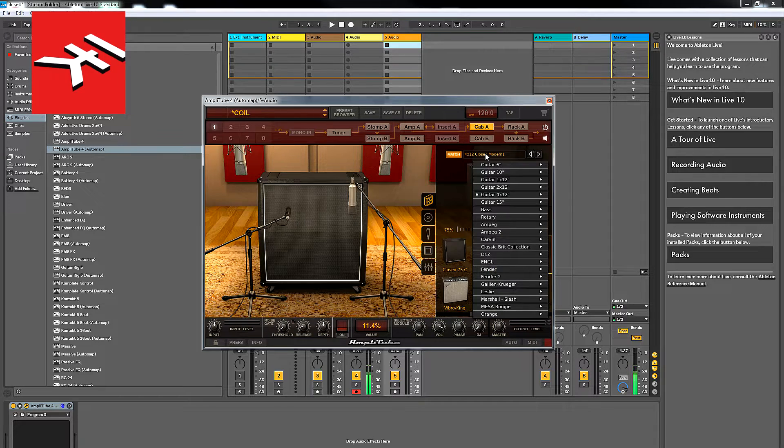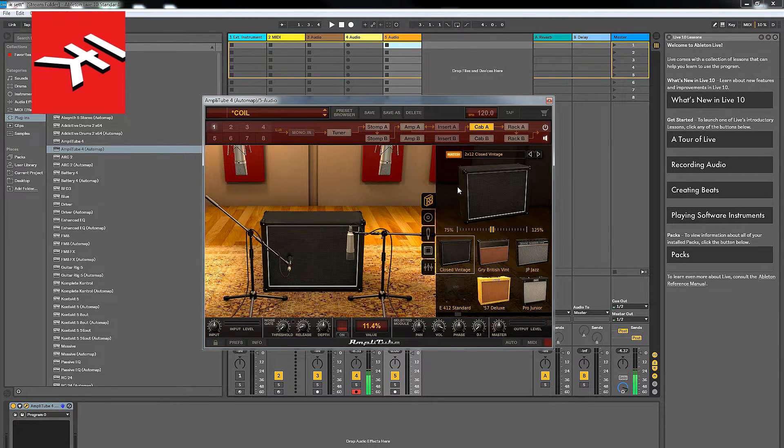I'll go for the 212 every time — the 212 Closed Vintage. That's more my cup of tea. Let's have a listen to that.